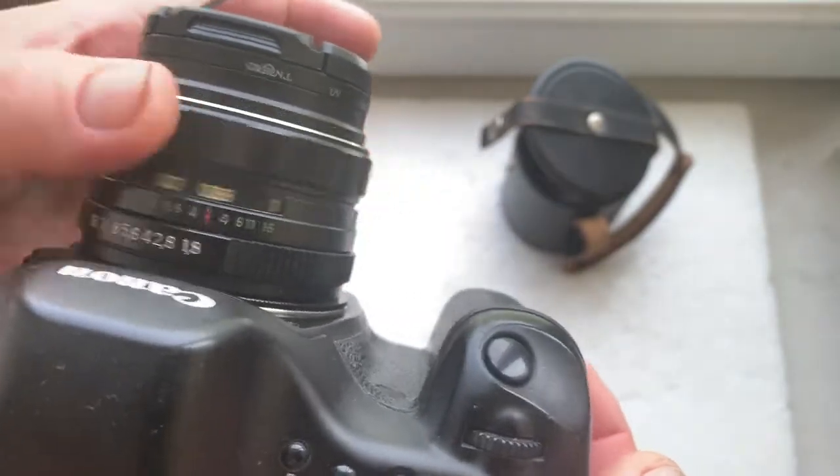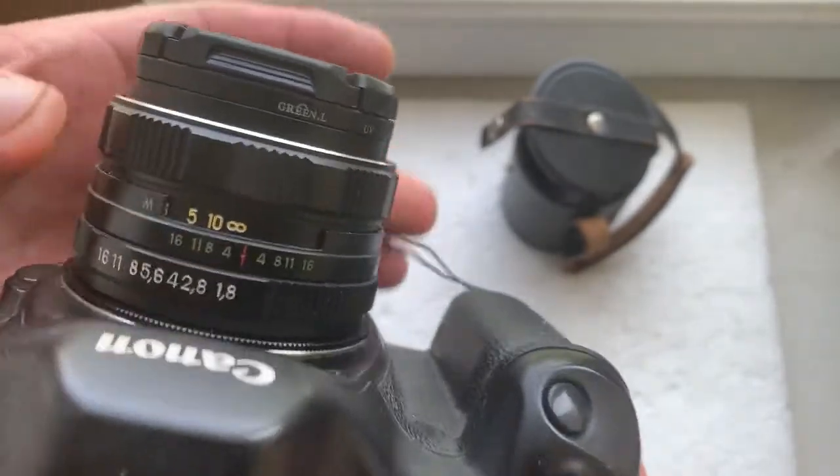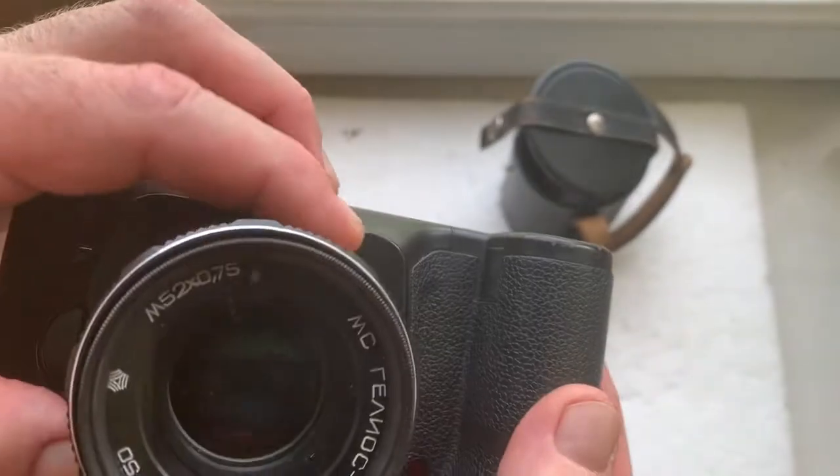All mechanism work well. Aperture works well too.